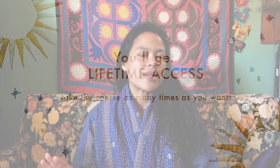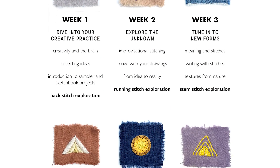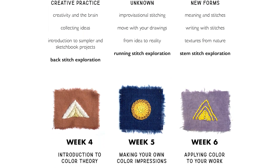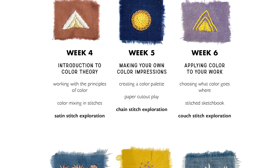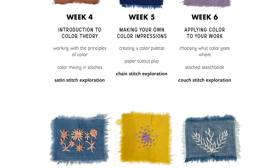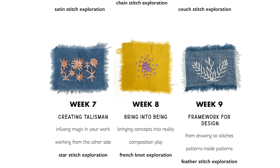A little about the latest update: this class was originally designed in 2020 when many people had lots of time at home. Since a lot of our lives have changed since then, I've redesigned it to be 10 weeks instead of three — so there's one stitch per week with many lessons added in between. There's about 30 minutes of video per week, plus weekly PDFs.